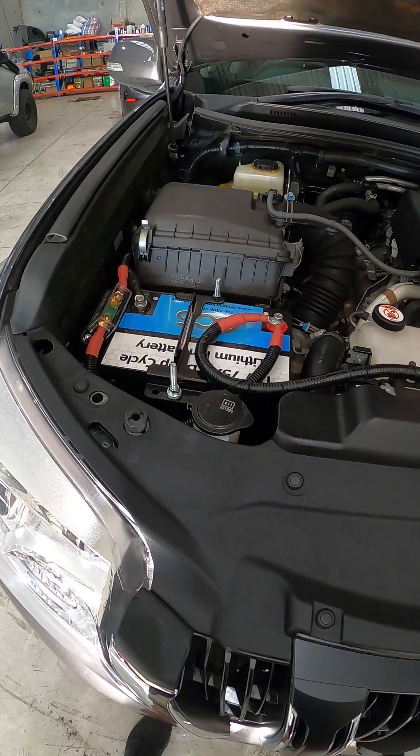You could say these twin lithiums are probably equivalent to about 3 to 4 AGMs under here, because you're getting 100% usable amp hours.